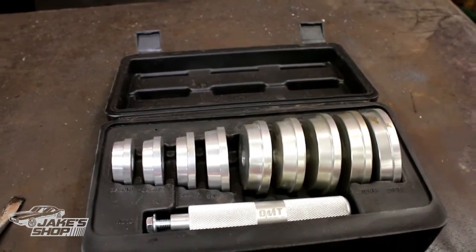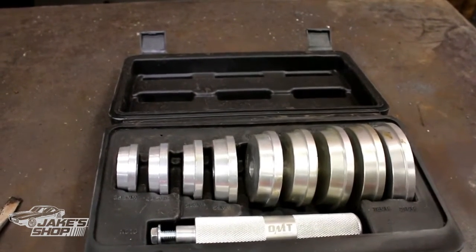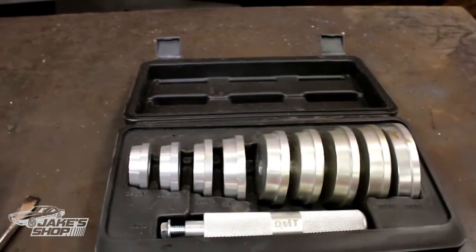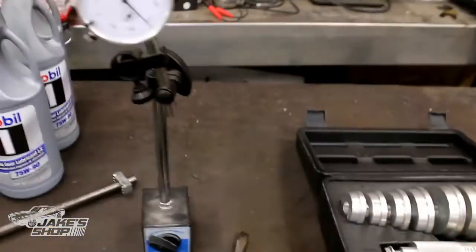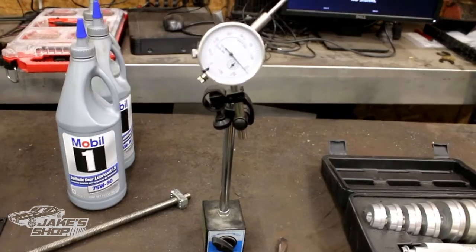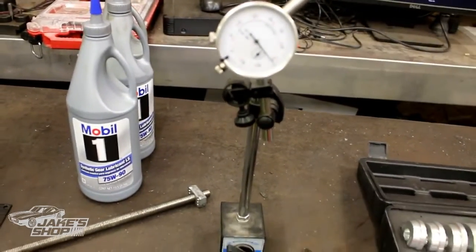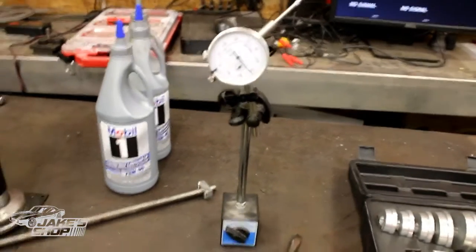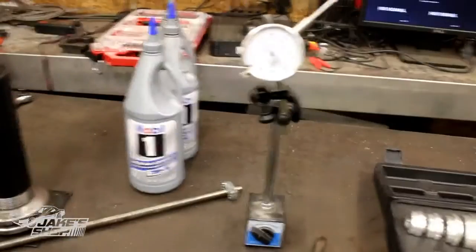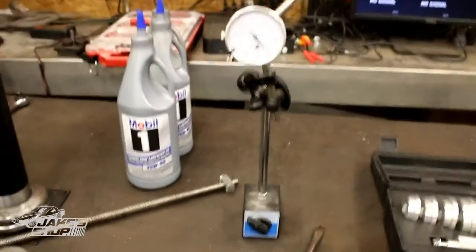I'm actually working on another axle right now and it saves a lot of hassle trying to reuse an existing race — tapping it in there, getting it square, getting it all the way down and seated properly. This particular tool is used to measure your backlash — a dial indicator with a magnetic base. That's just a Harbor Freight special. You're just trying to get your backlash figured out. Definitely going to need one of those to properly check your backlash.